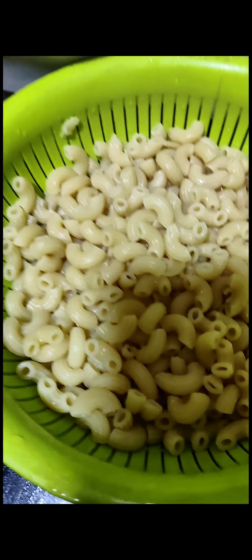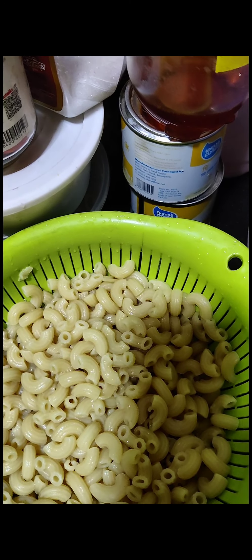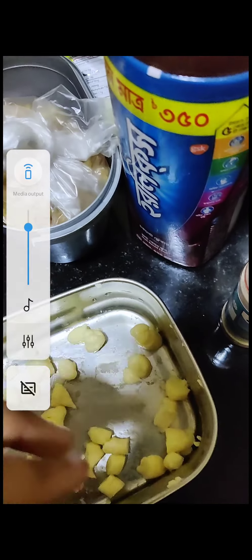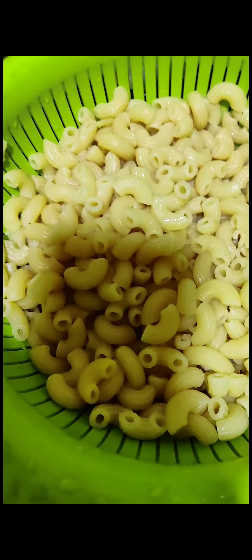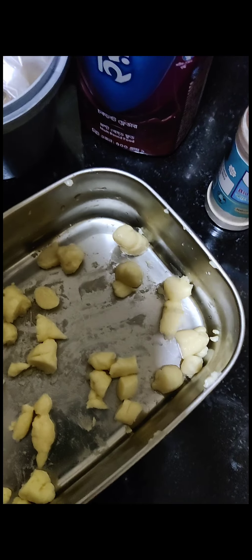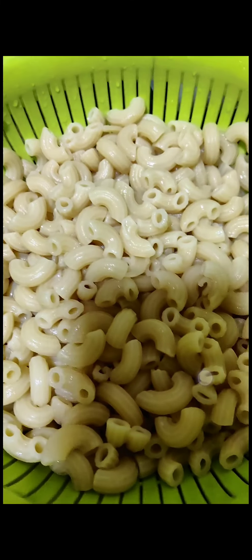Before you boil the pasta, make sure to add salt and oil. I've prepared some cheese — I used sandwich cheese, cut into pieces like little dough balls so they'll be easier to melt with the pasta. If you have mozzarella or pizza cheese you can use that too, you don't need to cut it. Now it's time to make the pasta.